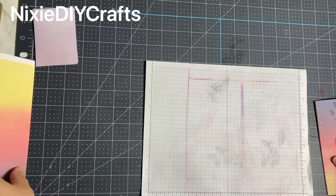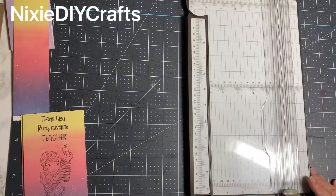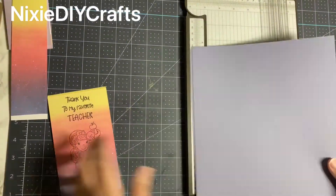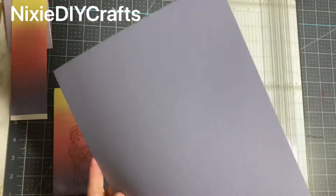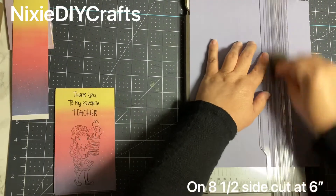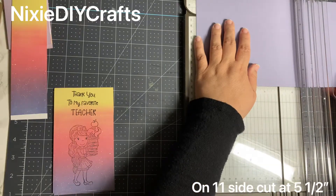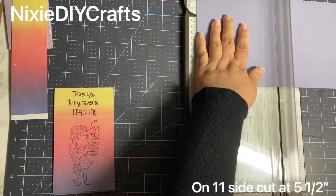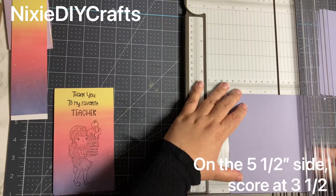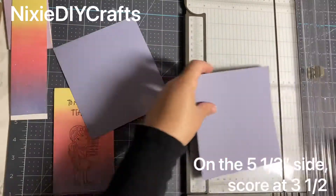Now let's go ahead and continue making our gift card holder. In my stash I found a lavender piece of paper that matched very closely to my gel press ending results. I'm starting off with an eight and a half by eleven piece of cardstock. On the eight and a half inch side I'm going to trim my paper at six inches. I'm then going to turn my paper on the eleven inch side and cut at five and a half, then score it at three and a half.